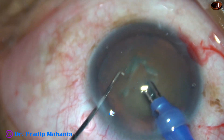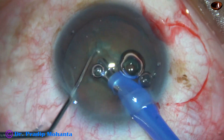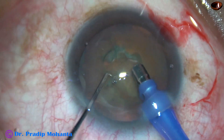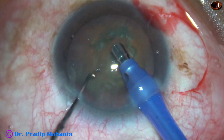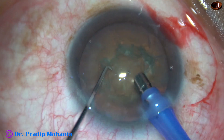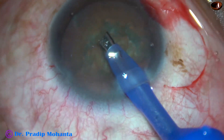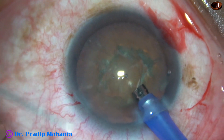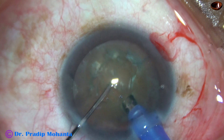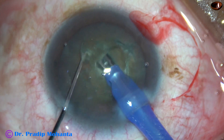Some superficial lens matter is removed. Then the handpiece is turned to make the bevel up. Now I am in sculpt mode. And this is the trench through the center of the nucleus — the first trench.